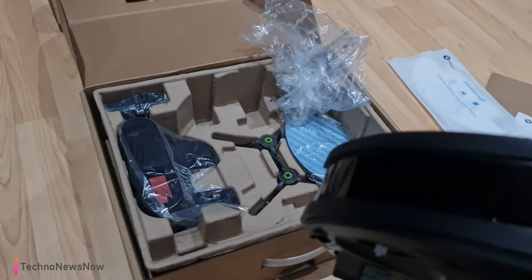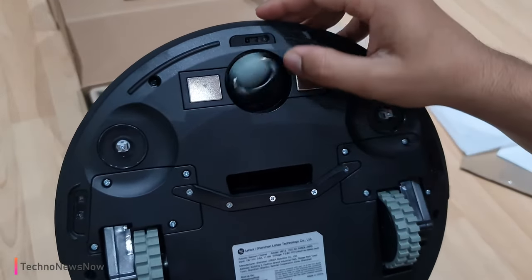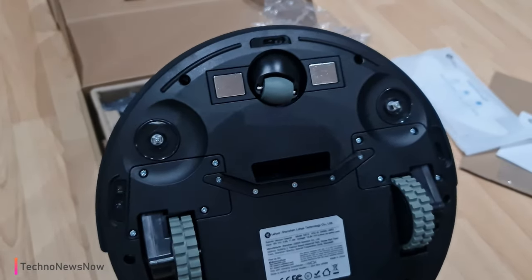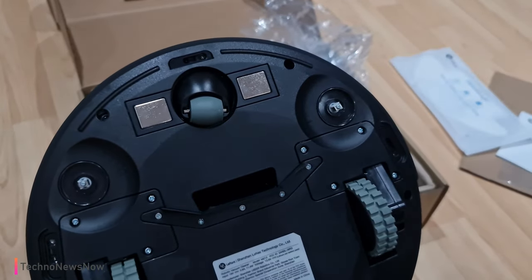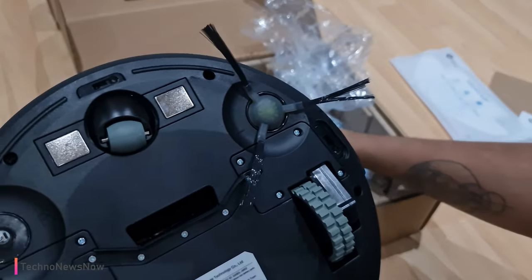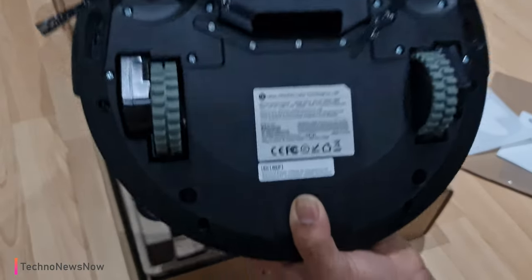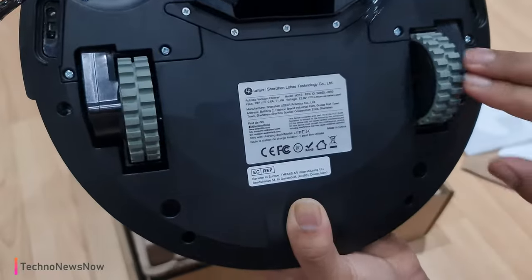Pulling off the protective tabs — love it. On the underside we have the anti-drop sensor, the universal spinning wheels, two magnets for the charging dock, and the left and right sweeper arms which just click on like so. We come with two fitted on the vacuum cleaner and two spare ones in the box, which is absolutely amazing.